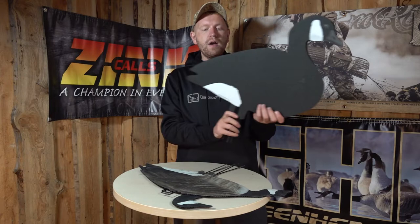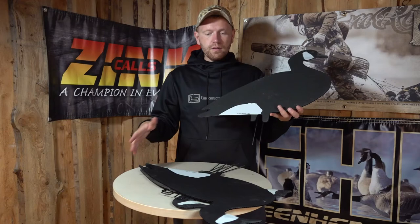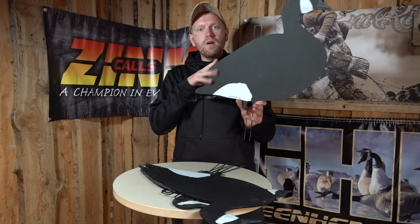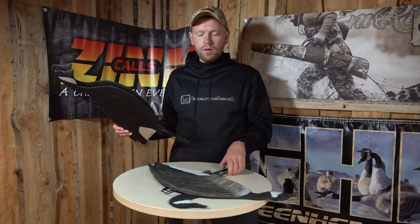The other one is this one. It's what we call the black and white one, and as you can see, it's a bit oversized. Instead of having the real print, it's just black and white with a realistic head up here. And that's enough for attracting the attention from Canadian geese far, far away, especially because you have the oversized bird on this one.